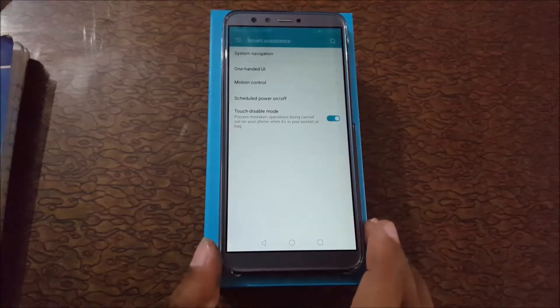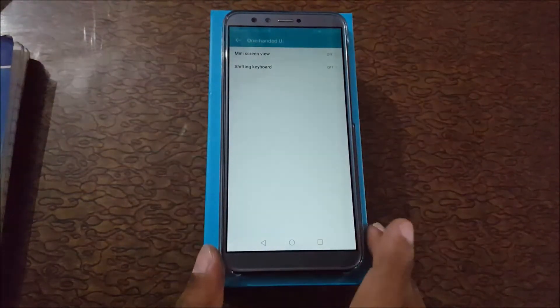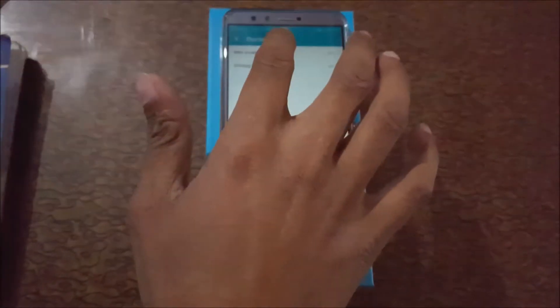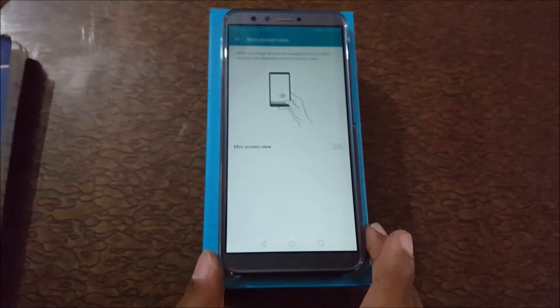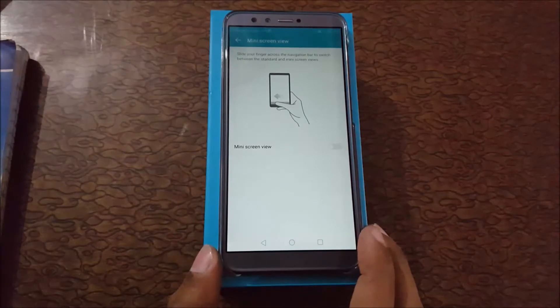In Smart Assistance you can see One-handed UI — just tap on it. There you can see Mini Screen View; just tap on it, and I'll show you how this method works.